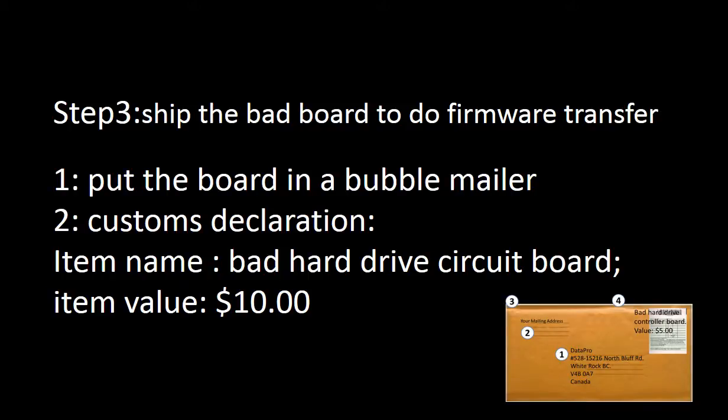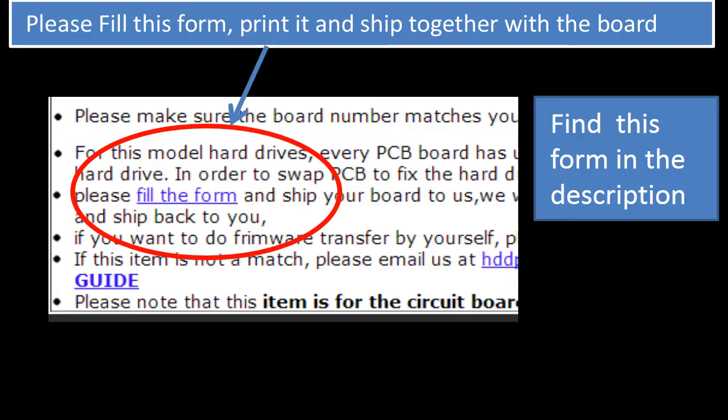Ship the bad board to do firmware transfer. Put the bad board in a bubble mailer. For customs declaration: item name — bad hard drive circuit board; item value — 10 dollars. You need to fill out a circuit board firmware transfer form. You can find the form in the item description. Please print out this form and ship it together with the board.